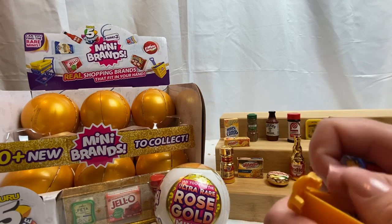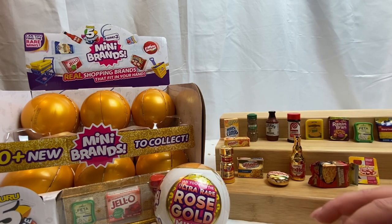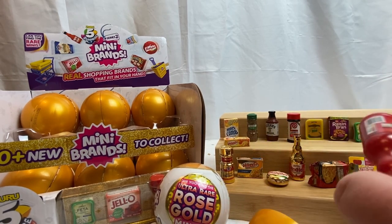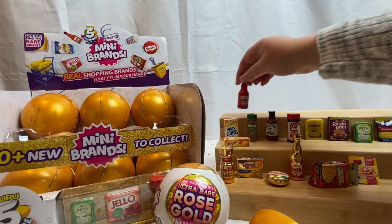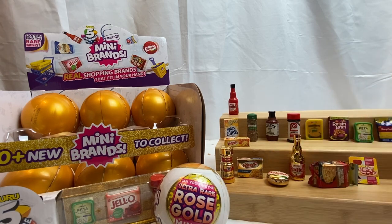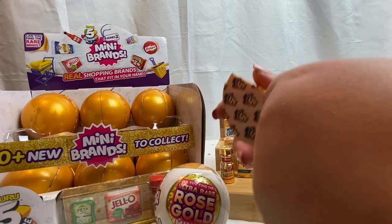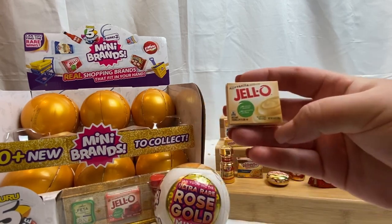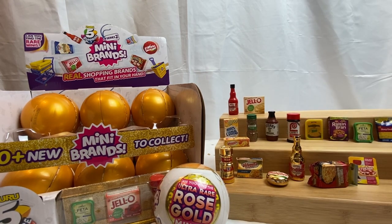We have Kraft Sharp Cheddar cheese, which we did get in the last one as well. Checklist and a regular Frank's Red Hot — very cool. I'm definitely feeling like there's a shadow on that side, so next video things will be adjusted and reworked for sure. All right, last capsule on this one.